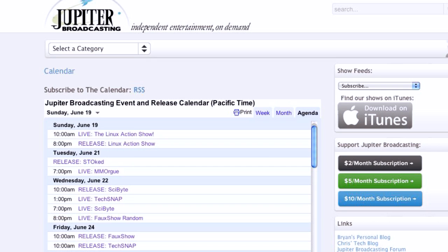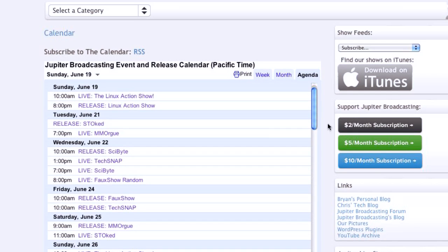Now, we've got an Android pick and a Linux desktop pick. I want to give people a warning: if you tune in live to the Linux Action Show, which we're normally live Sunday at 10 a.m., we're not going to be live Sunday at 10 a.m. next week — we're giving you a whole week's heads up. We're going to move the recording to Thursday. Go over to jupiterbroadcasting.com/calendar. We'll Twitter it and Facebook it and all the other social media ways we can get a hold of you.